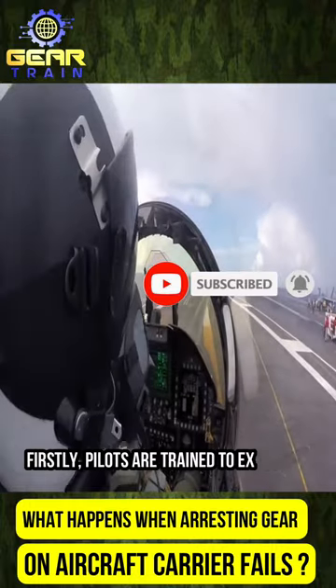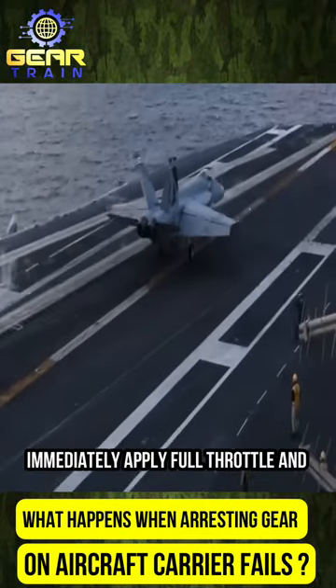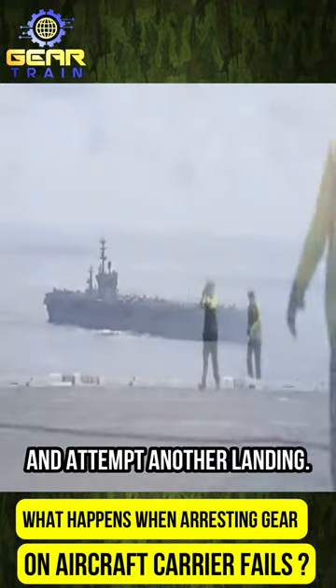Firstly, pilots are trained to execute a bolter maneuver, where they immediately apply full throttle and retract their arresting hook if they miss the arresting gear cables. This allows them to gain altitude and attempt another landing.